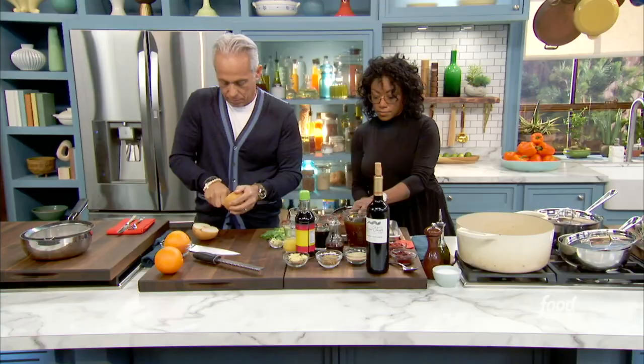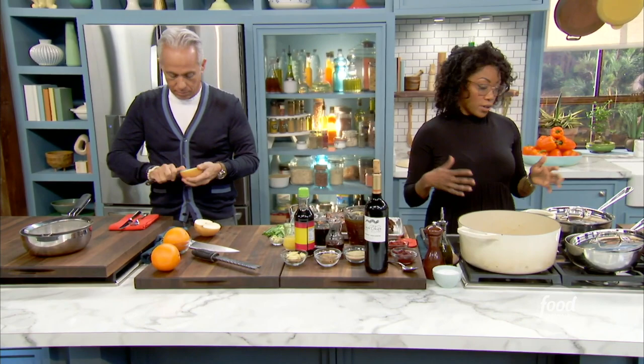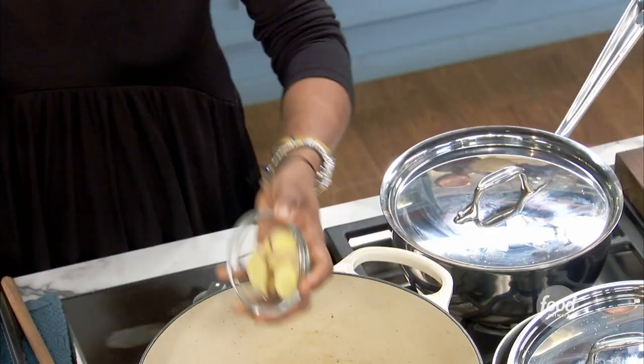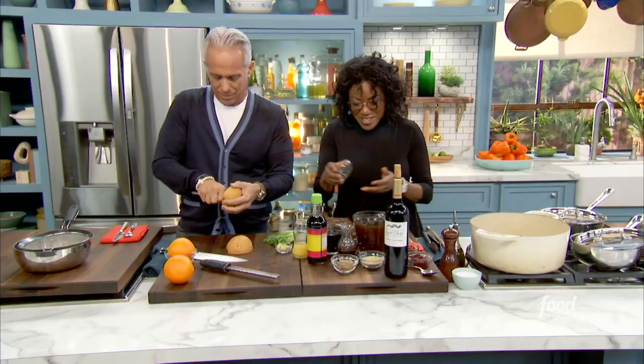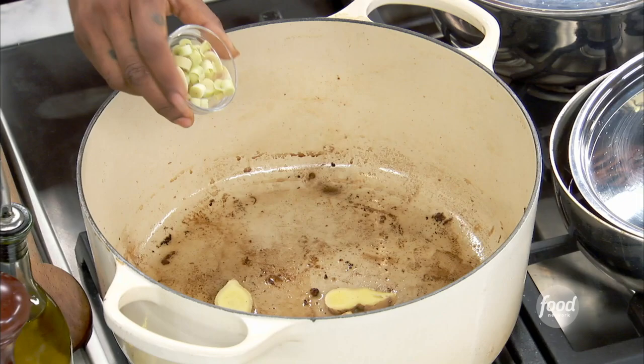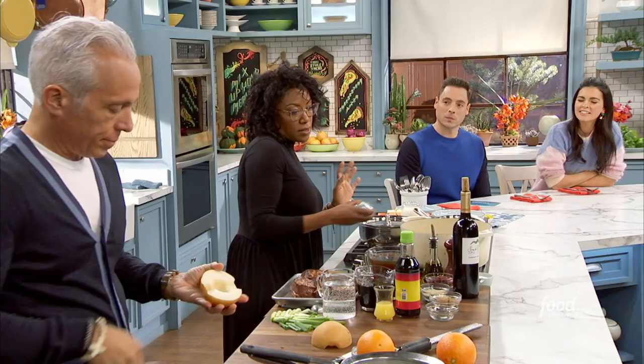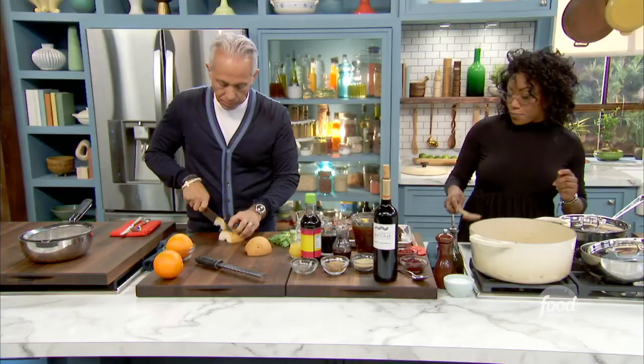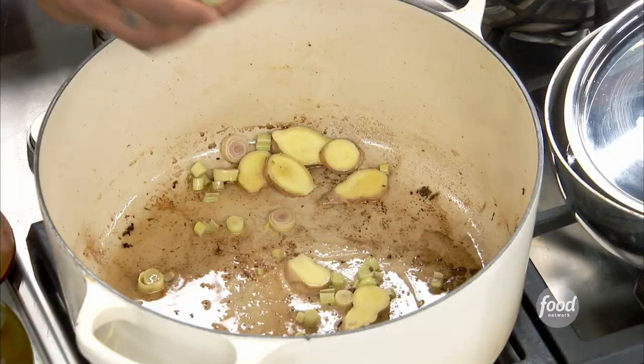This is the part where we're building the flavor, so I'll add in the aromatics. A little bit of ginger, just simply sliced. I leave the skin on because why complicate things — all this stuff gets strained out at the end anyway. A little bit of lemongrass — it's not so traditional Korean, but I love the flavor of it. And a little bit of scallion. They look beautiful.